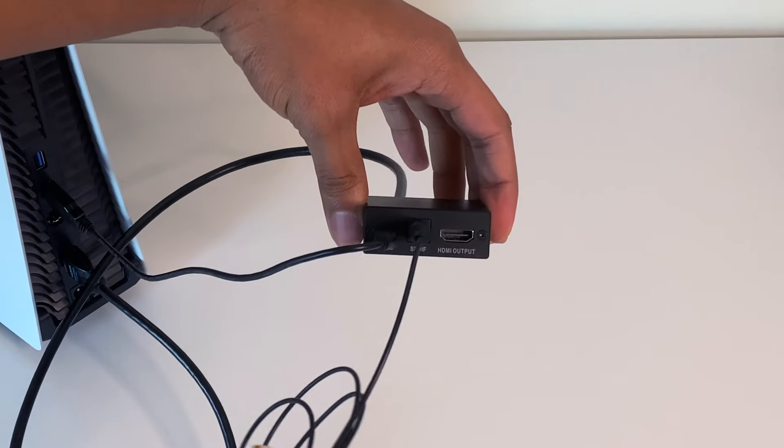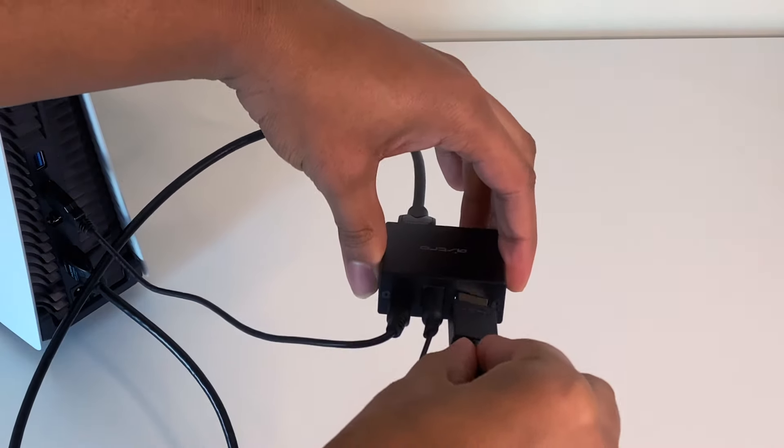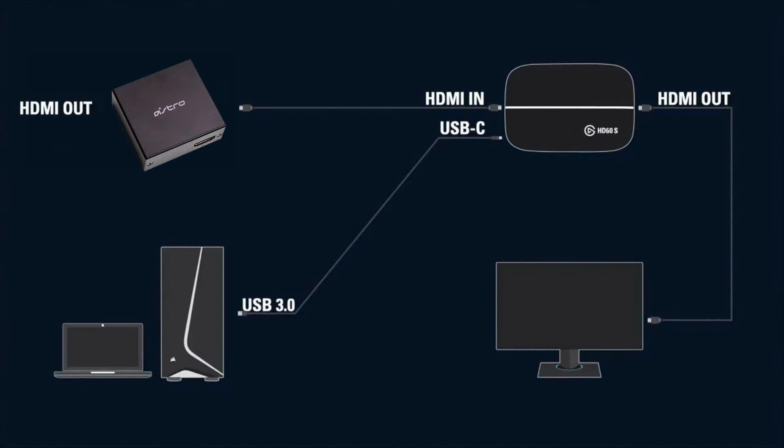Now that you've done that, you can take the HDMI output cable that you plugged into your HDMI adapter and plug that into the input slot on your Elgato capture card. From there, just set up the capture card like normal with the HDMI cable that you plugged into the out slot on the capture card to go to your TV, so that way you can see your gameplay. And that's the physical hardware setup for this method. You do not need to pick up the Elgato chat link cable for this method — you don't need it.